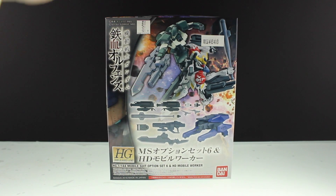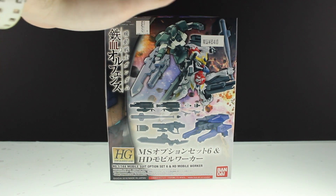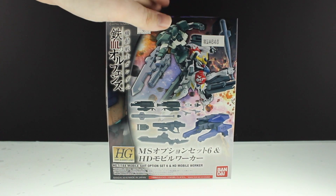Hey, what is up everyone, welcome back to another Gunpla review. I've really fallen behind on these, so today I'm going to do a really quick one — that is the MS Option Set 6 and HD Mobile Worker.